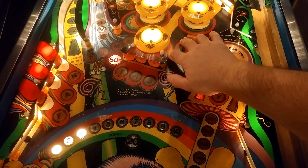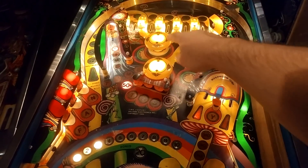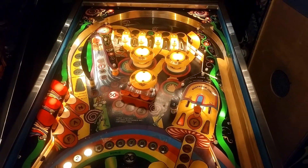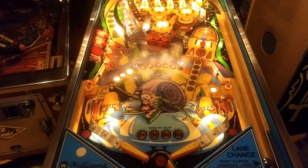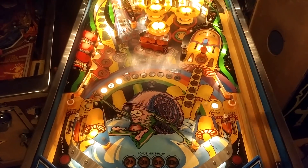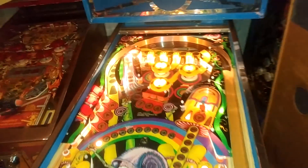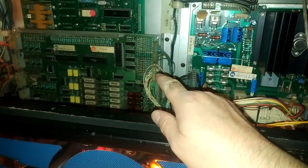Okay, so I think we've got a wiring problem. The pop bumpers — those two are much better, but now that one's not working, so I'd better check the adjustment on that one again. I think we must have a broken wire somewhere on the switch matrix. I need to check the matrix to see if the ones that are out are all in the same row or column.